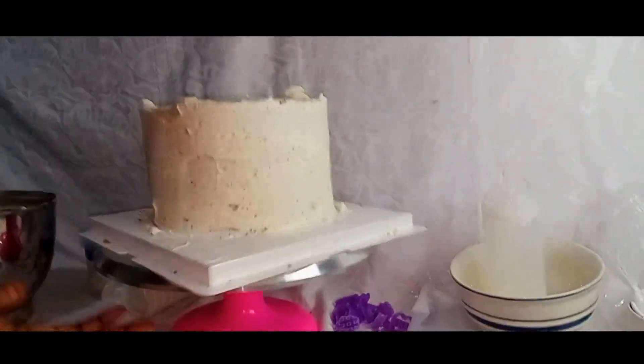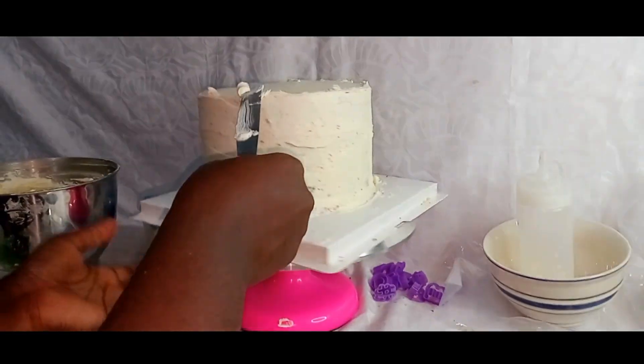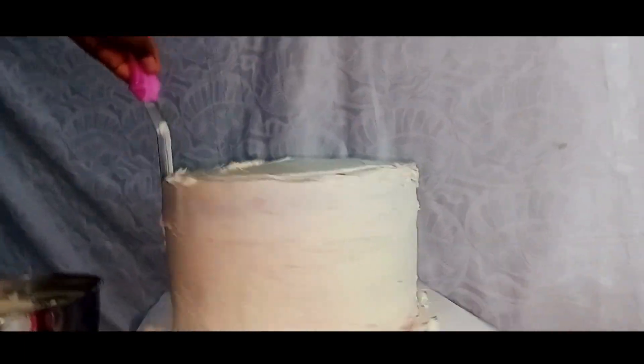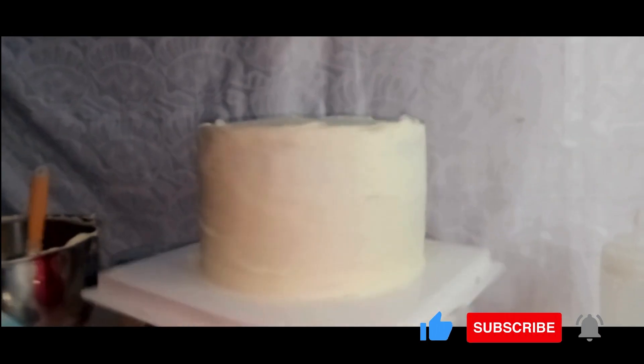I'll give it the second coverage with the same frosting to look like this. After that I will use the offset spatula to smooth up the top parts of the cake, just as I'm doing right now, and this is how the cake looks after the second coverage.